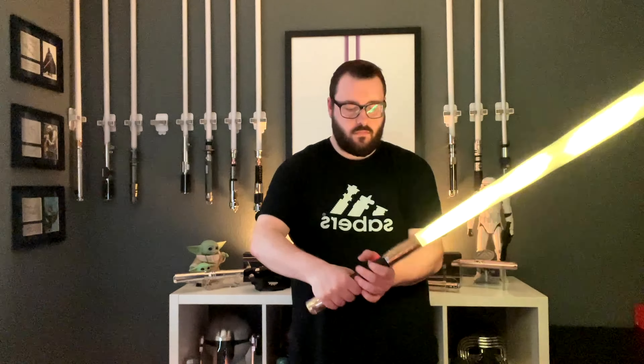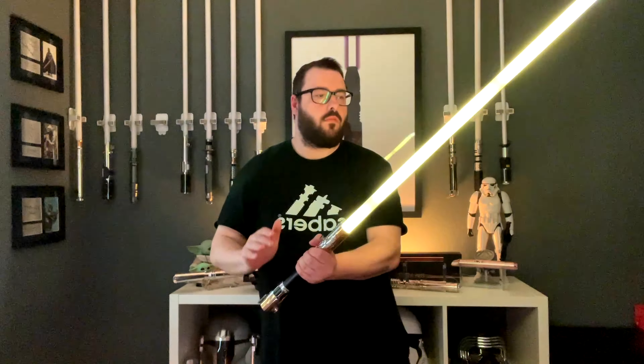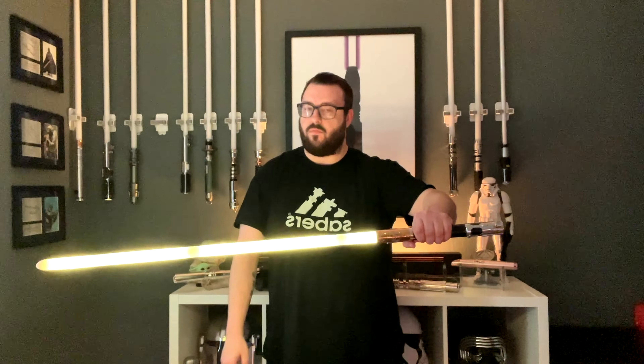We've got our lockup, our force lightning. Some really nice clashes — accent winds are nice.